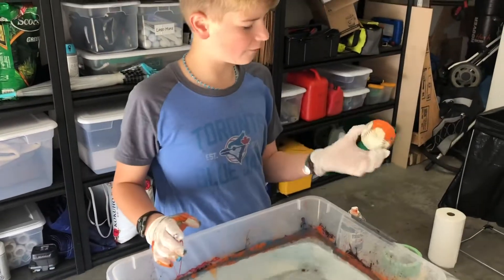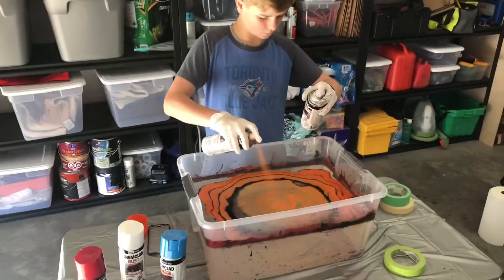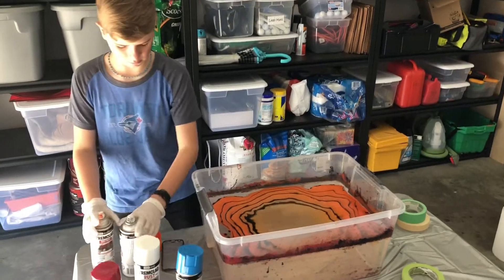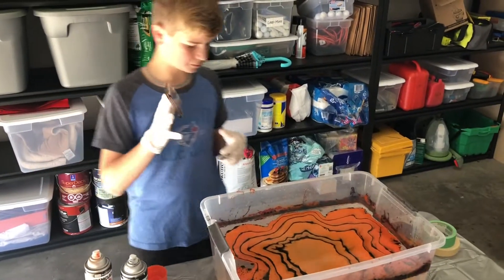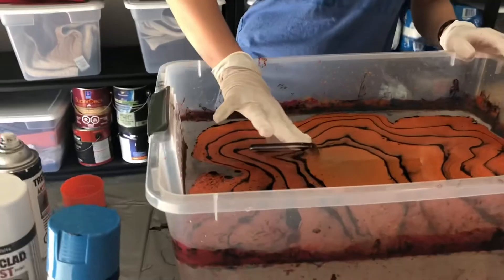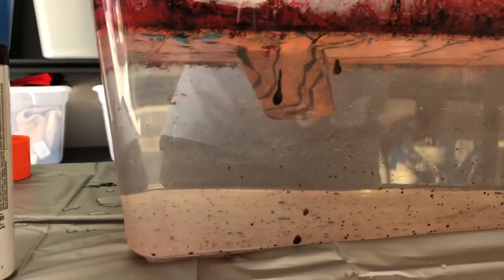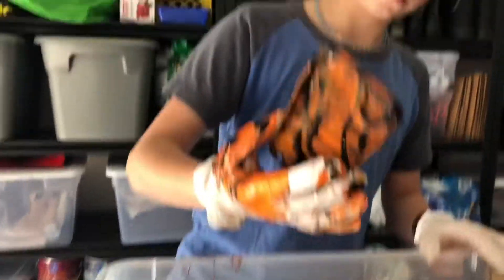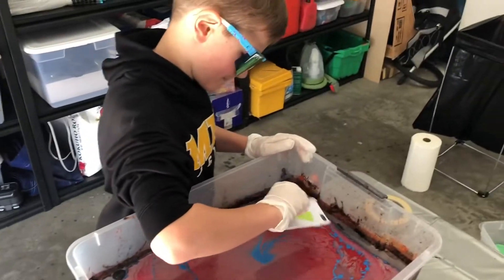We want half of it. Half of it is. Oh, that's heavy. It's dripping though. Oh, that's pretty cool.